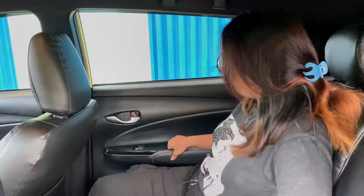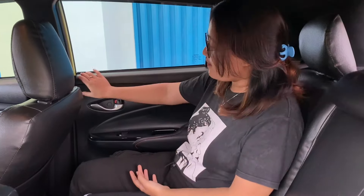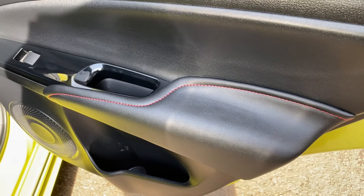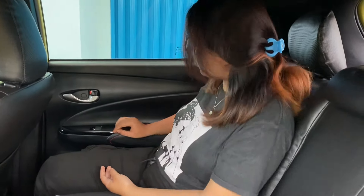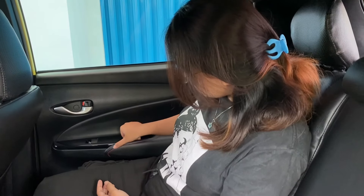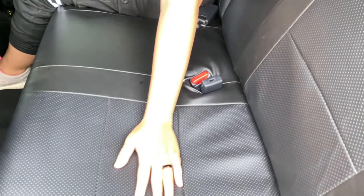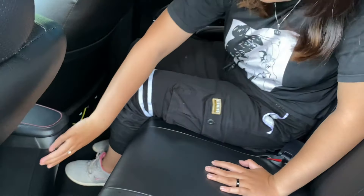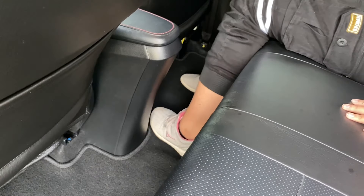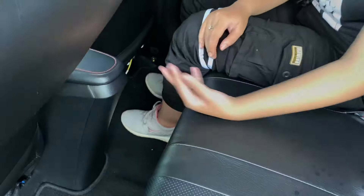Lanjut bahas interiornya. Bodinya full TRD Sportivo, bodi kitnya TRD. Sekarang kita bahas interiornya, mulai dari pintu ya. Pintunya bahannya plastik, handlenya dia silver. Ada aksen warna hitam glossy di sini, terus dikasih bahan kayak kulit gitu. Cukup nyaman untuk dudukannya. Ada benang warna merah. Lanjut kita ke kursinya. Joknya ini dia bahannya kulit, ada tiga headrest. Nggak ada armrestnya, terus nggak ada rel AC-nya untuk bagian belakang. Tapi untuk bagian tengah duduk cukup nyaman ya, nggak ada tonjolan mesin. Cuma paling terhalang ini aja sedikit karena terlalu mundur menurut aku. Tapi overall oke lah ya.